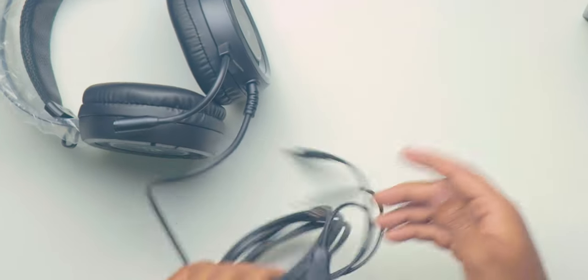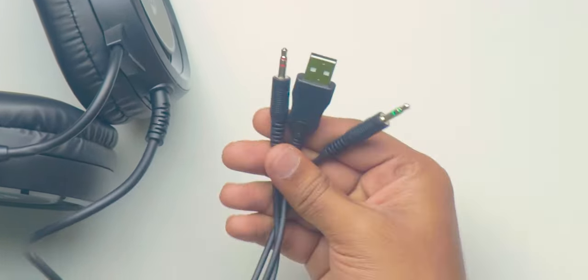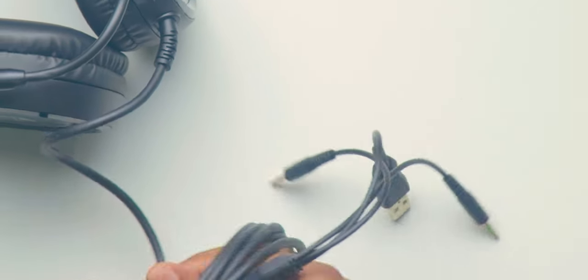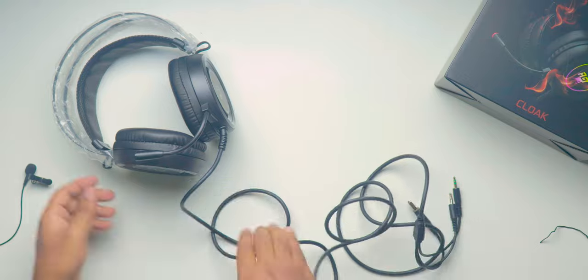If you observe closely, there is a wire attached to it. These are not Bluetooth headsets — you need to connect this cable to listen to the audio. Also, there are 3 wires you can observe: one is for audio, one is for mic, and another one is for power supply. So it means you cannot use it with your mobile.